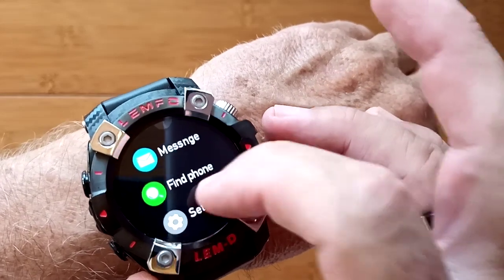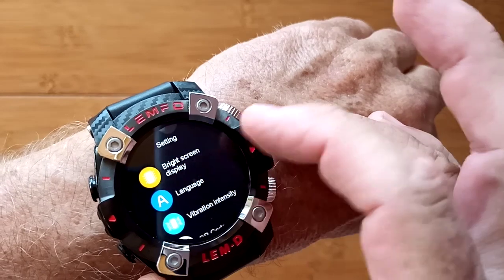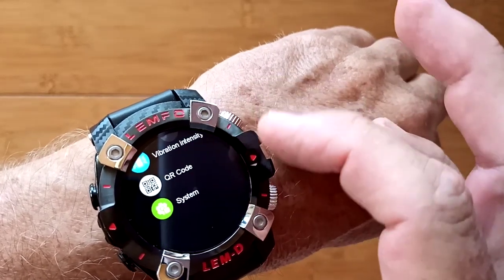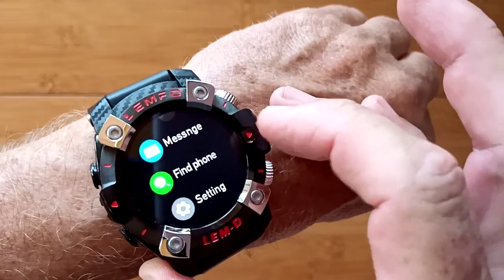Messages pushed from your phone, find your phone, and overall settings — which is basically your screens, languages, vibrations, QR codes, and system where you can turn the watch off or reset it.